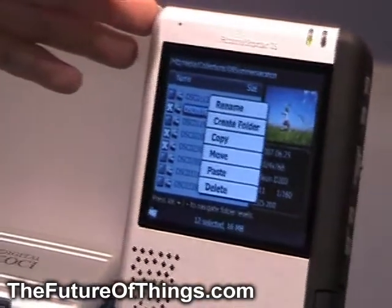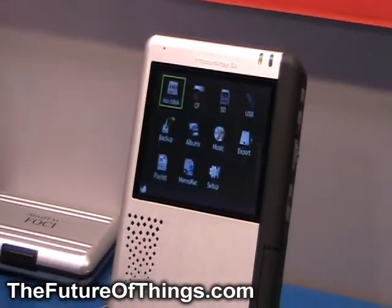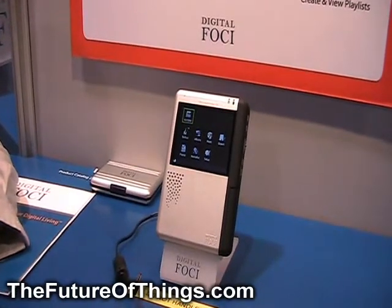It's got photo management features. So during the downtime when you're traveling, you can actually select which pictures you want in your export folder. And when you get home, simply export it to your computer.